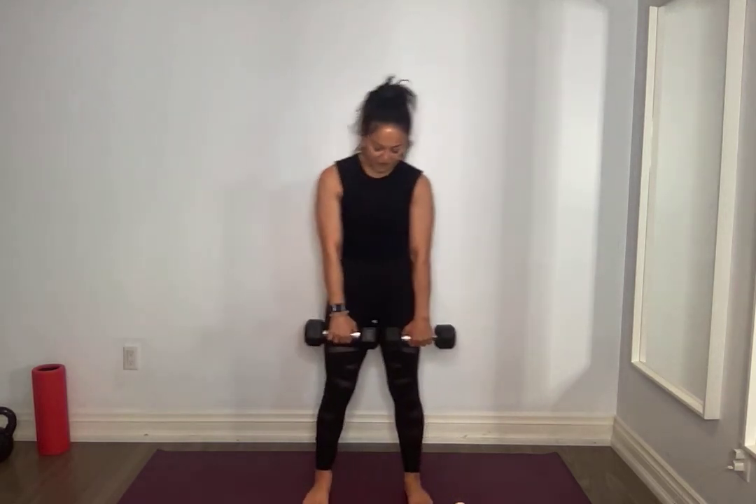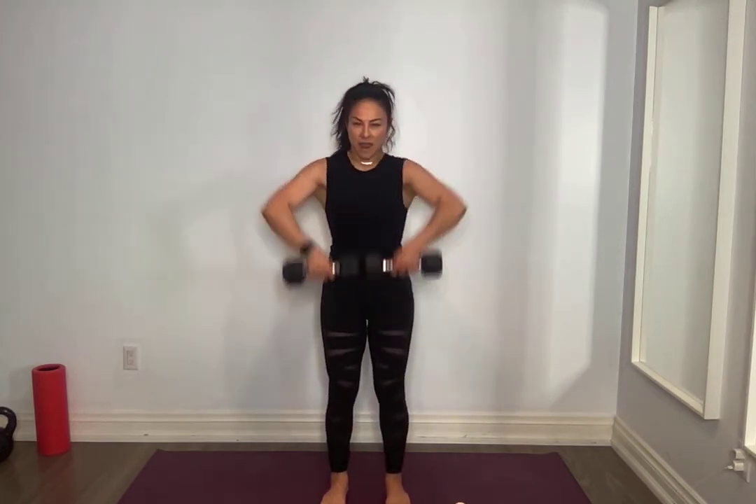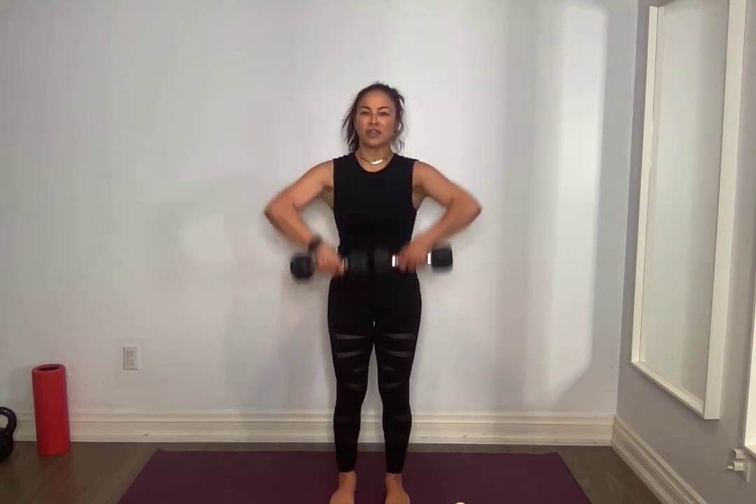Bringing lighter weights. Palms facing you, only ten — front raise, let's go. Lead with the elbows, down controlled, don't swing it, core tight. For five, four, three, two, one. Hold on, sit down, keep one weight.